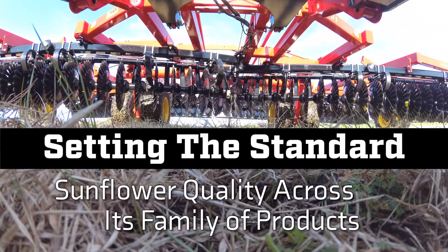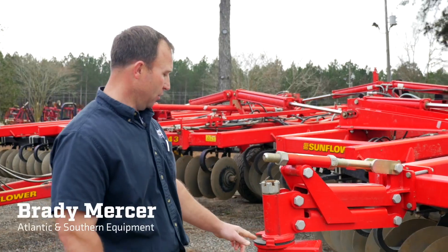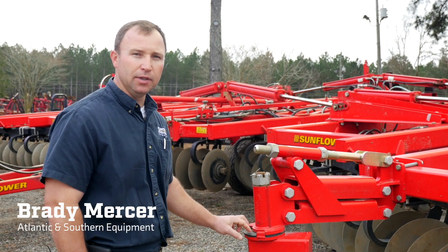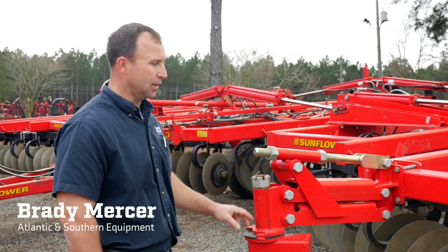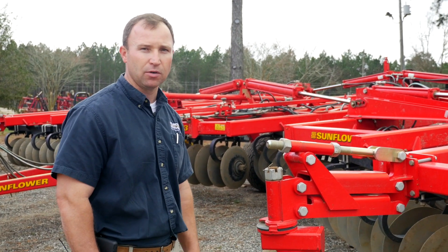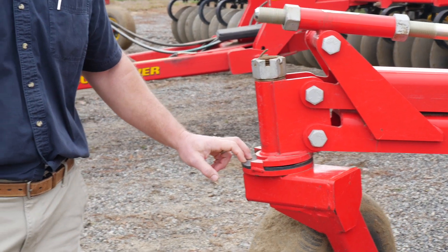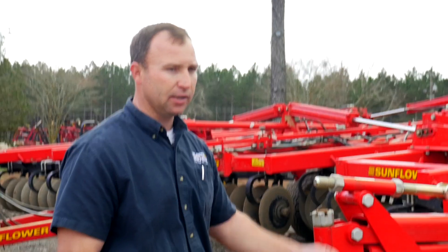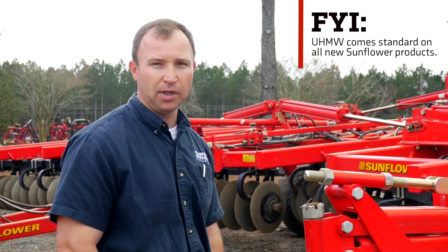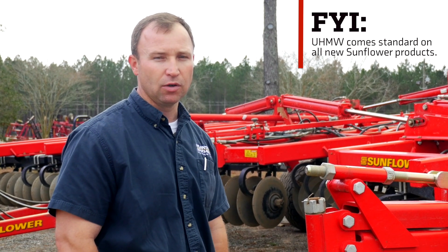We're going to talk about a few features on the Sunflower that set them apart from the competition. Right here on the front, we have the UHMW in this point, the same plastic as in your rock shafts and all your hinge points on the Sunflower. This is a big selling point being a maintenance-free option. These new disc carriers have nothing to grease on them except wheel bearings — no greasing of gang bearings or hinge points required for daily maintenance.